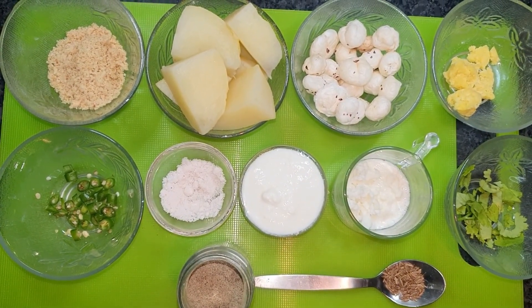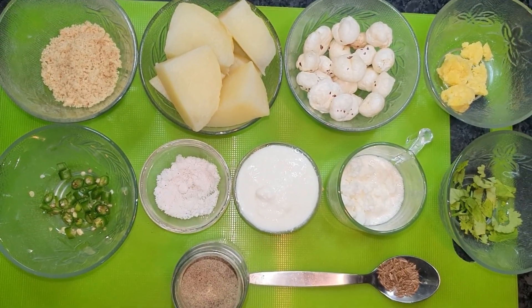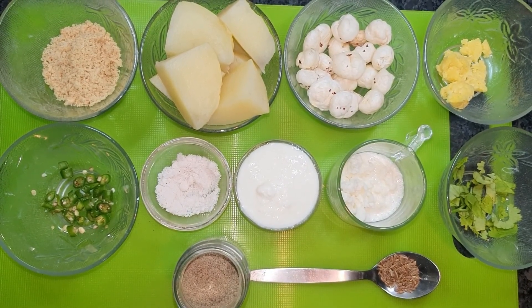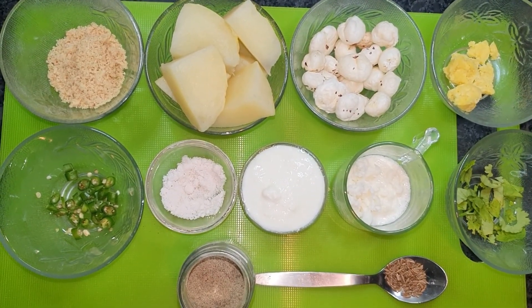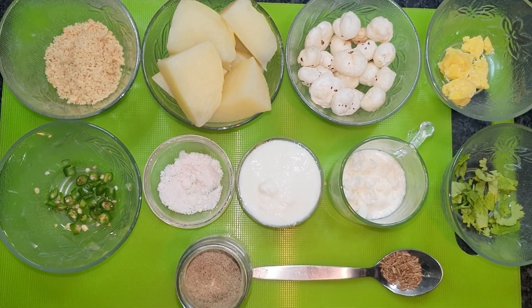We will use it with Kali Mirch (black pepper). We will use about 10-15 grams, approximately 1 to 1.5 teaspoons. These two ingredients will go into the potato preparation. We will use them to make this particular dish — this is optional. Without one ingredient, it will still taste good.